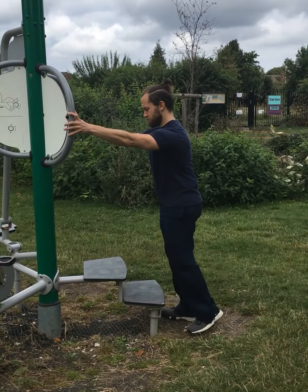Raise your heels, pushing through your two largest toes. These exercises can help with walking up stairs and help challenge and improve balance to aid functionality of everyday activities.